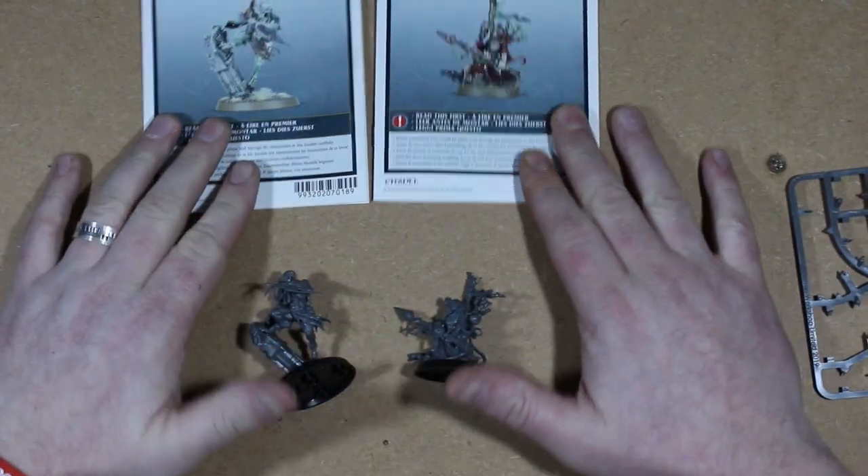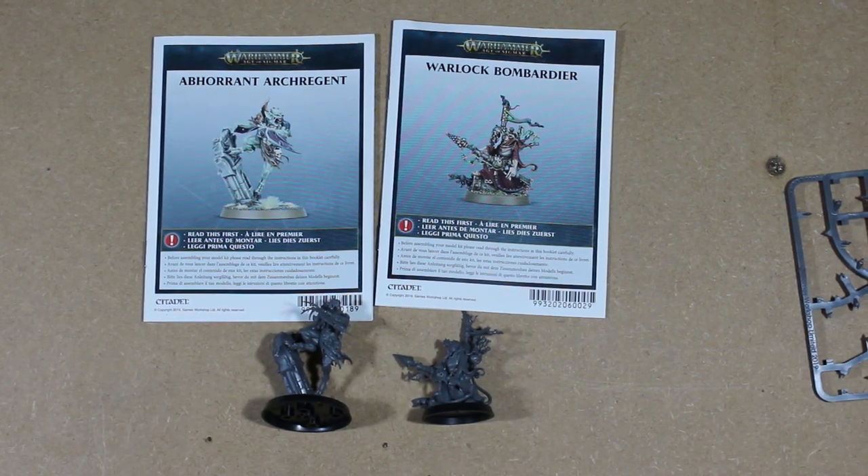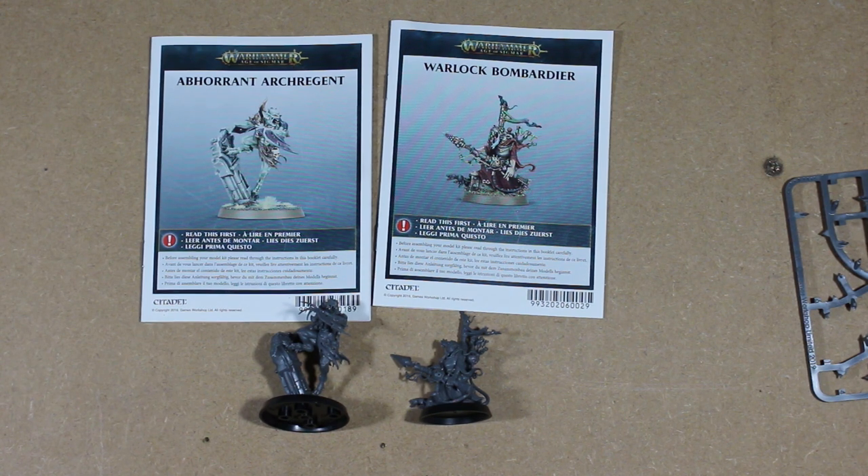Now I just have to get around to painting them, and that's when the fun begins. If you guys liked this build video, let me know what you think in the comments below, hit the like button, and subscribe if you haven't. Thanks for watching and I'll see you guys next video.